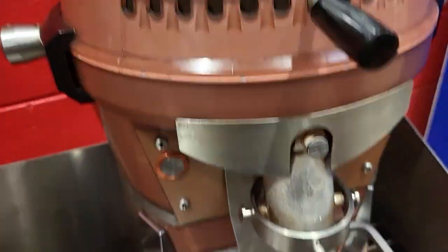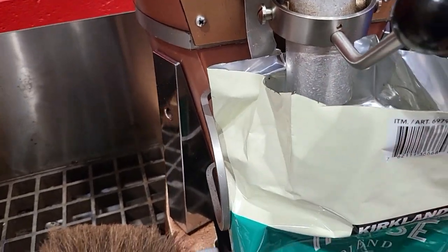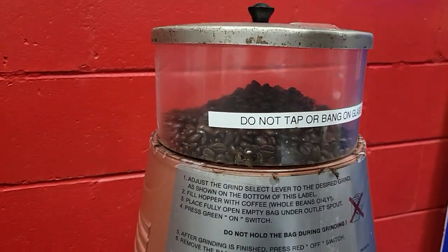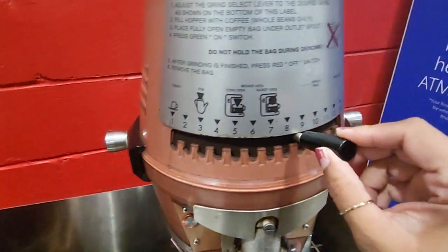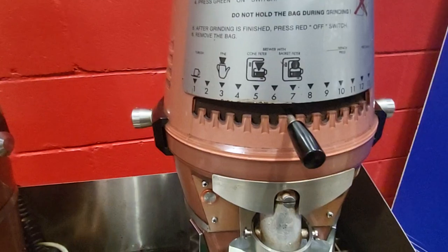And then you're going to put your bag under the dispenser here, just like that, and put the lid back on. Here you can change it to if you want it really fine or if you want a medium — put it wherever you want. We're going to go medium today.